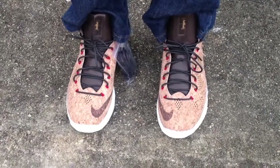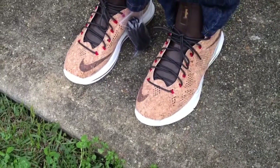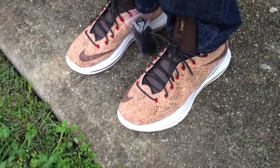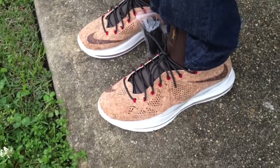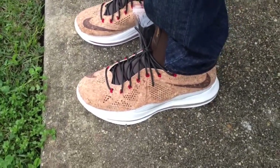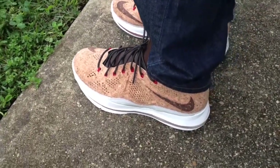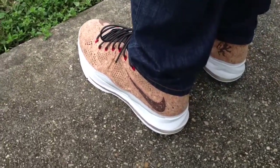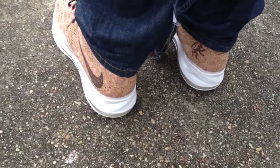What's going on YouTube fam? I'm going to do an on-feet review for the LeBron 10 cork. This was a quick strike shoe. I'm not sure what our sites had them online, but I got word from a friend that they had a store in my hometown that ended up getting these, and I was able to get my hands on them. I'm going to show you what they look like on feet.